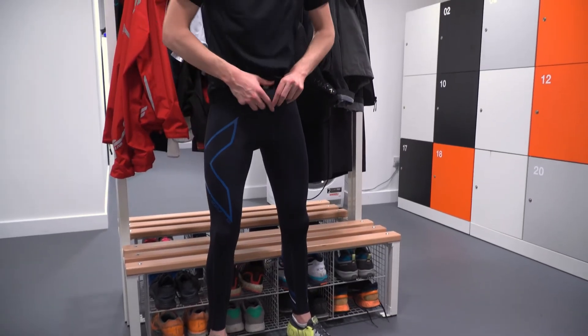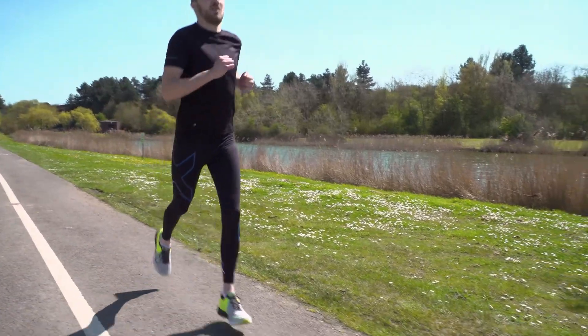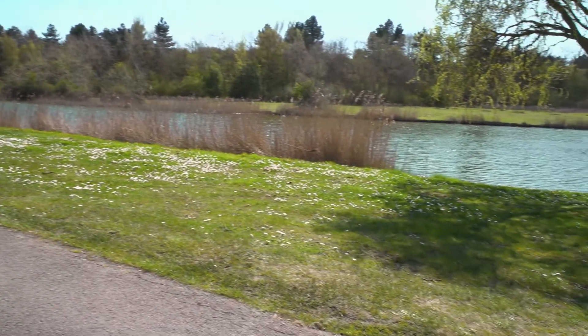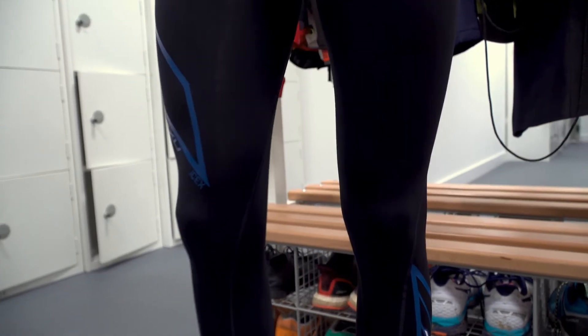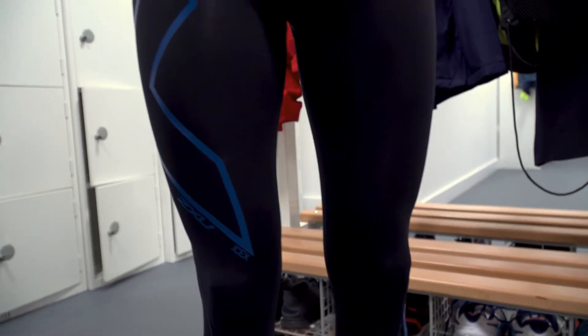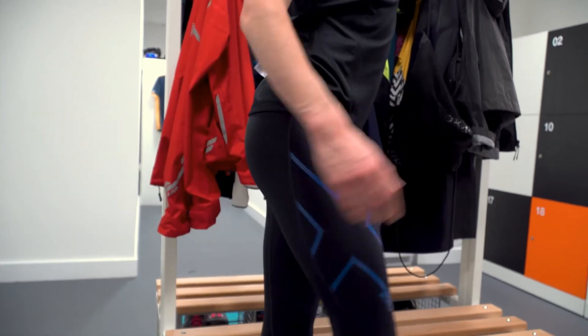The ISEX compression tights from 2XU are the perfect companion for any workout and will help push your performance to the next level. These tights provide powerful compression and help maximise your workout performance, while supporting all of the leg muscles, helping to prevent soreness, fatigue and injury.